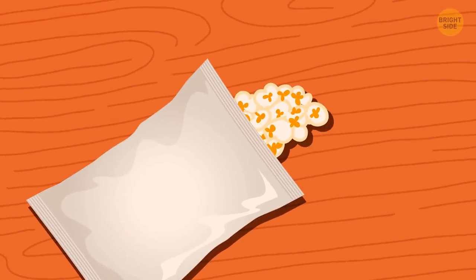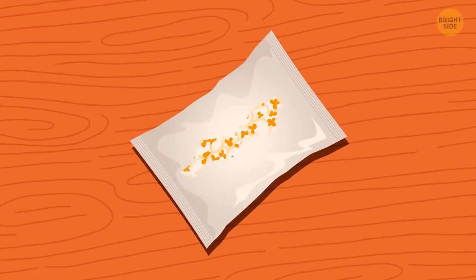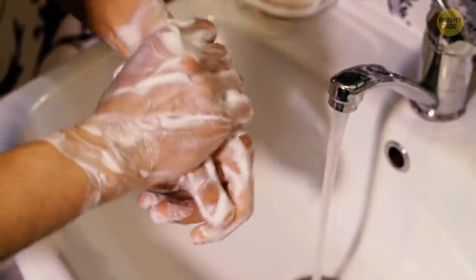Instead of opening a bag of popcorn the traditional way, rip a hole in the side of the bag. This way, your hands won't get greasy.